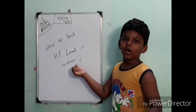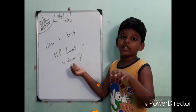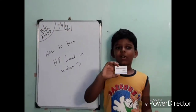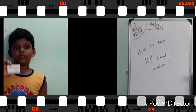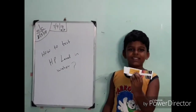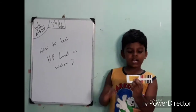Hi friends! Now, let's go to the pH level of water. This is pH paper. Here are papers. They put the paper in and dip it. Now, let's go to the color.